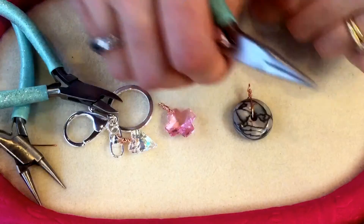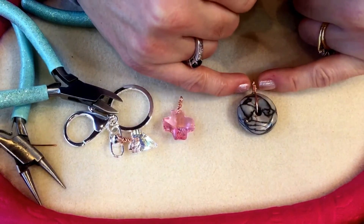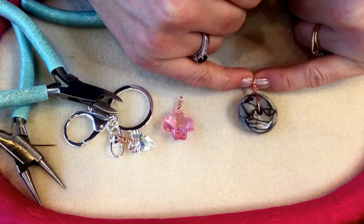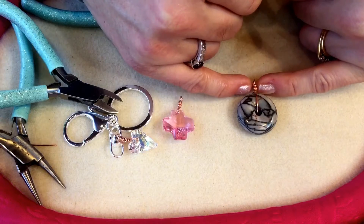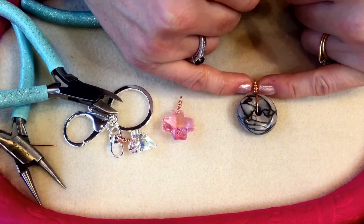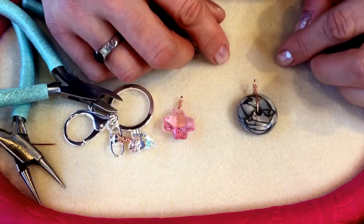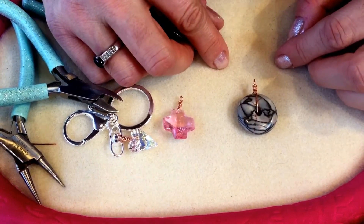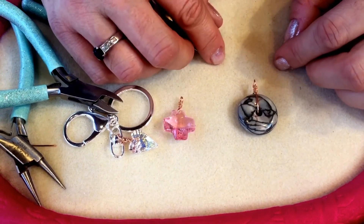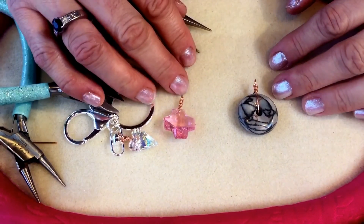There we are — we've made a little bail for our donut as well. Just before you make the loop on the top of your wire, if you want to, you can thread some beads onto the wire so you can add some little decorative beads in between the two wraps. I really hope you've enjoyed watching this and it's inspired you to make your own bales for your own pendants — please let us know what you think in the comments below and come back soon for more videos. Bye!